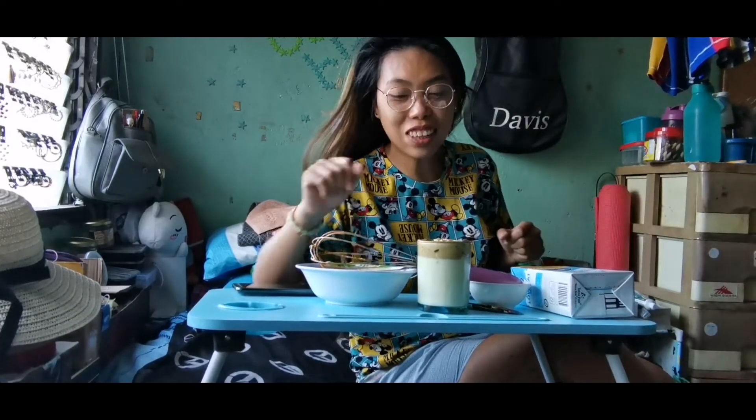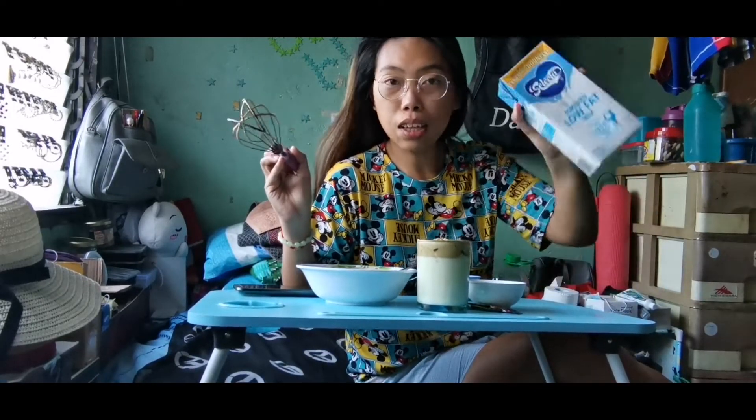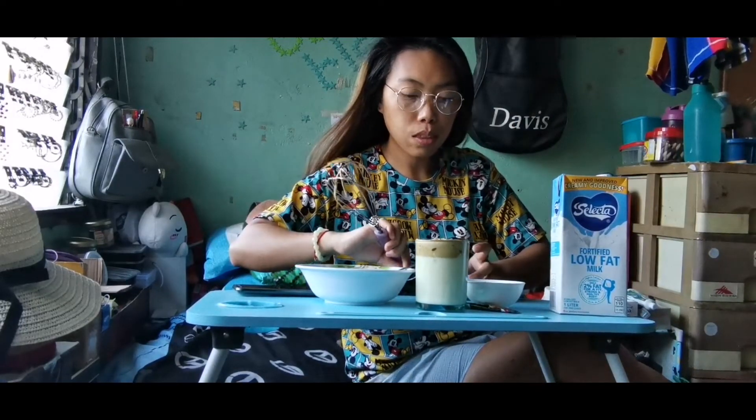I'm so happy to be here! Hello, Riona — ito yung piramid ko. So, gumamit ako ng low-fat milk. Kahit ano namang milk yung pwede niyong gamitin — fresh milk — tapos sinundan ko yung ingredient nung nakita ko sa Facebook.